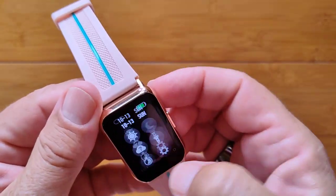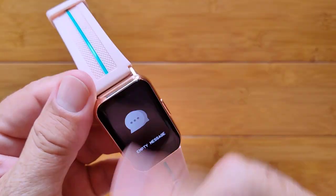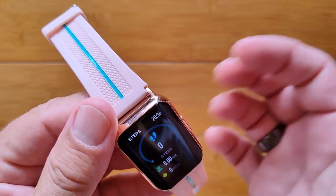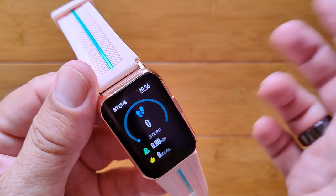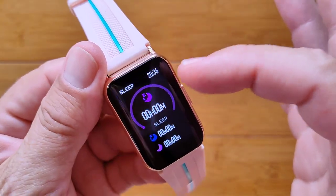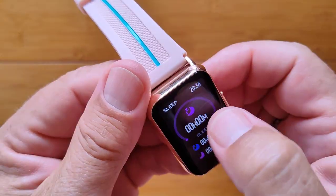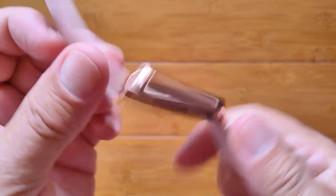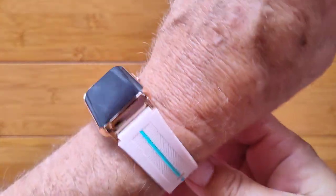When you swipe down you get those settings. When you go over to the right, you'll get notifications pushed from your phone. Notice how smooth this is. Step count, calories burned, distance traveled — with time still showing on the watch, which is nice. Here's your last night's sleep information, so it does have ability to sleep with it. Whoever wore this last — that's a pretty hefty heart rate.